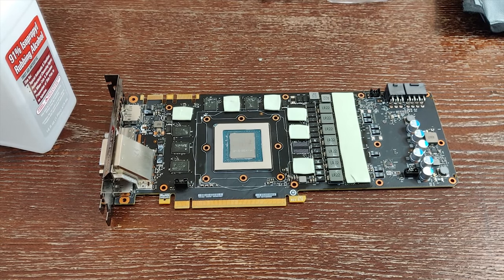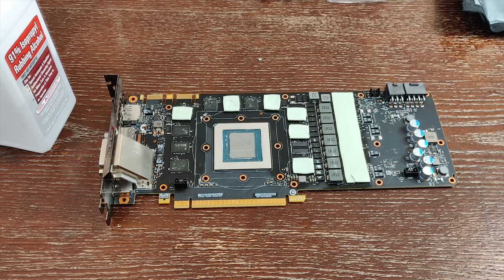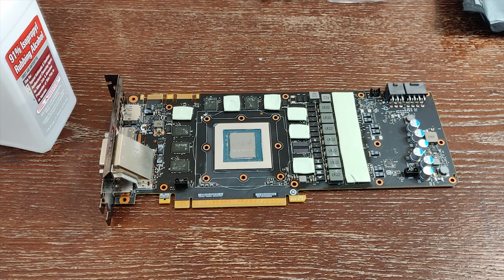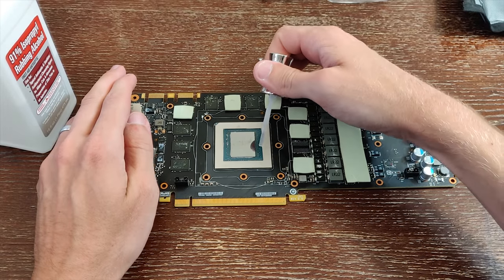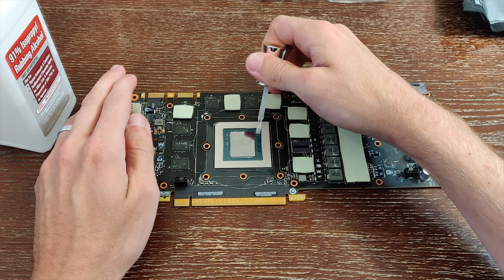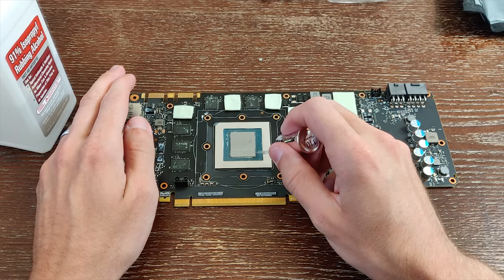The next thing I'm going to do is apply a little bit of nail polish just around the edge of the die. It's a pretty large die area, and I don't want these small surface-mounted components coming into contact with liquid metal — whether on purpose or accidentally. So we're just going to coat them with a little fingernail polish to protect them in case something unfortunate like that did happen.